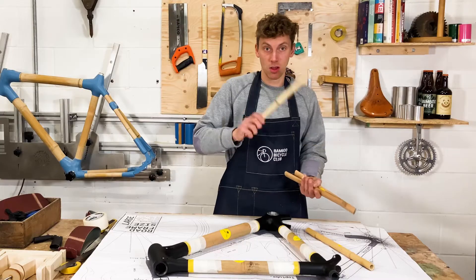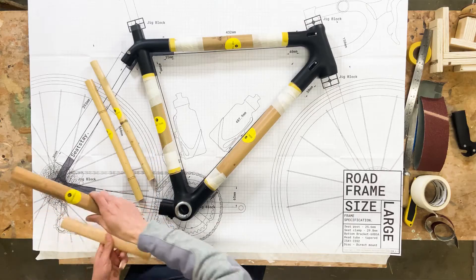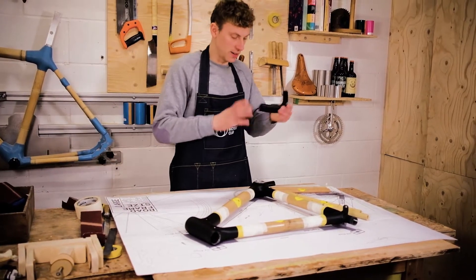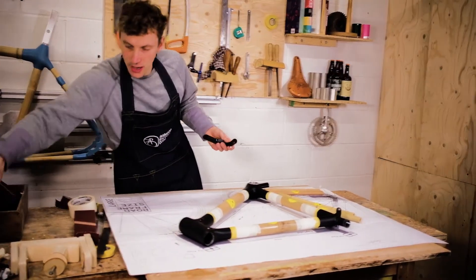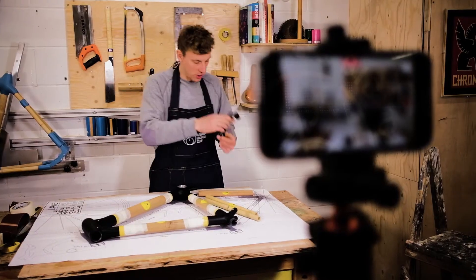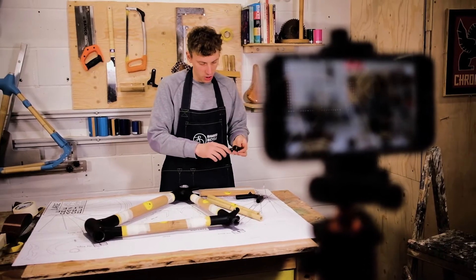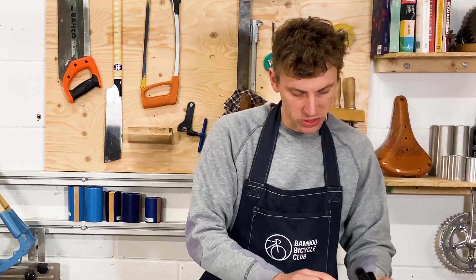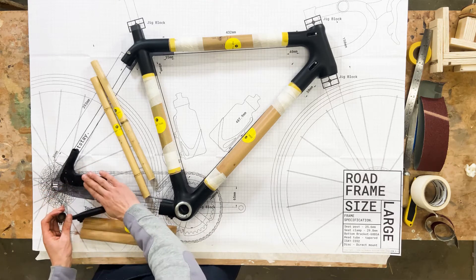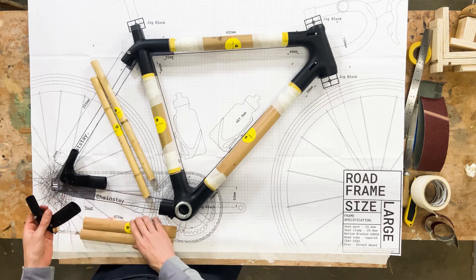So we've got seat stay, seat stay, and then two chainstays which are going to go down here. The other parts we need are our rear dropouts. The one with this little mount here is going to be the top, and the one with the brake mount is going to go at the bottom, or the non-drive side.